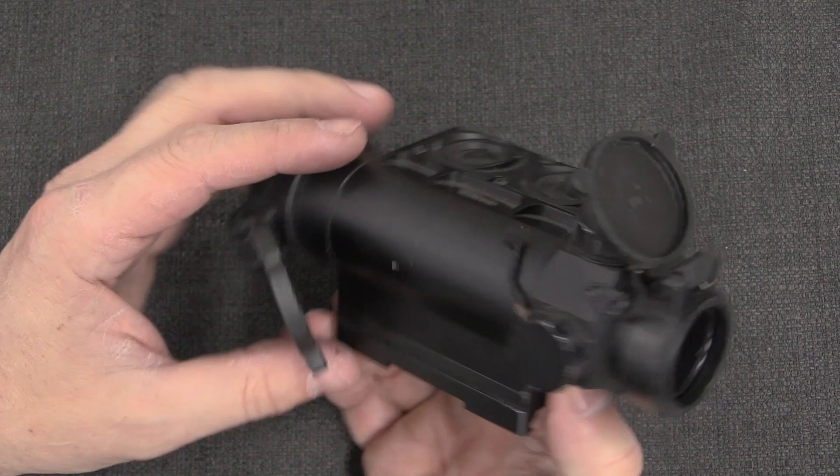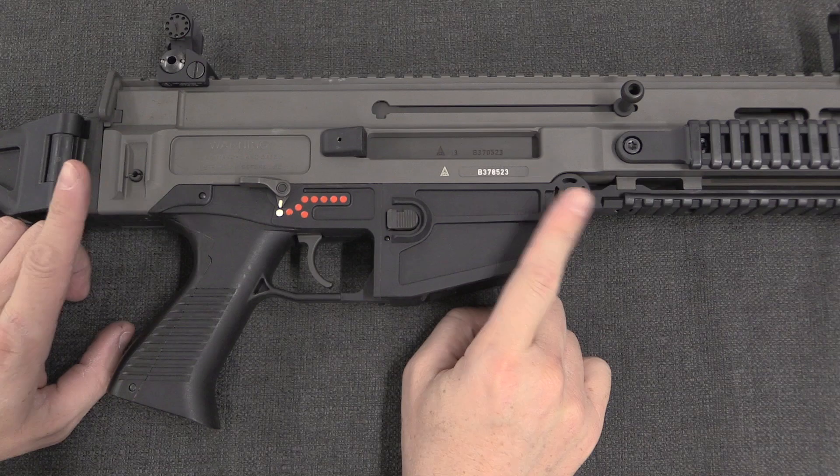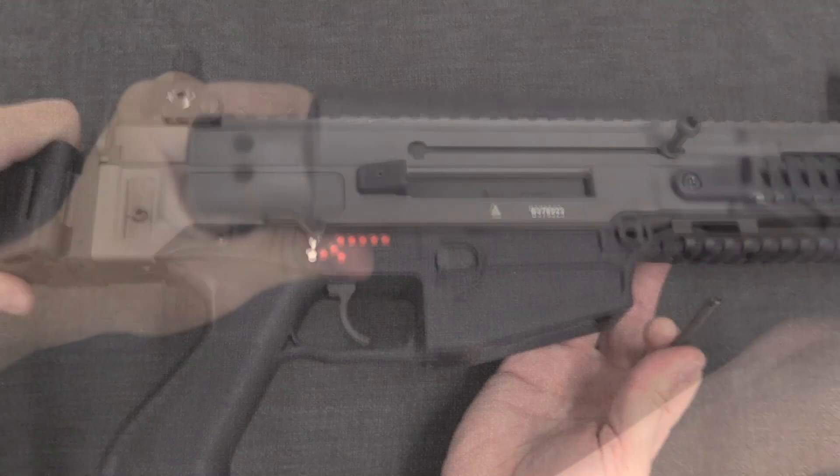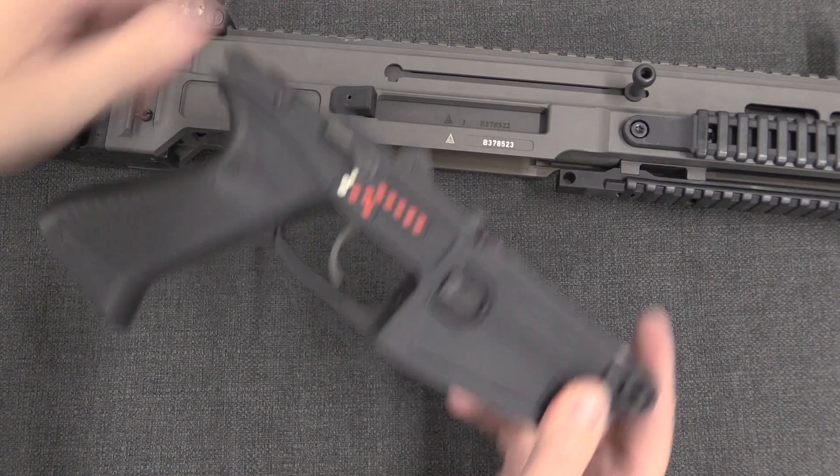Alright, let's take the rifle apart. There are two pins holding everything together, but they don't work together — they're independent. We're going to start by removing the front pin, which is not captive. Although on the second-generation guns they added a couple of holes in the back end of the buttstock to store those pins. Once I pull this front pin off, I can remove the lower receiver, magazine well, and fire control assembly.